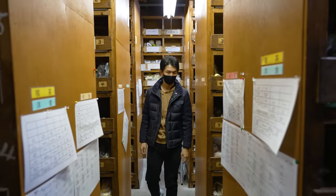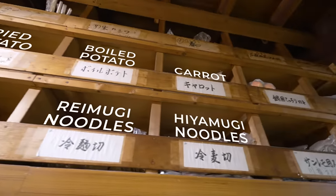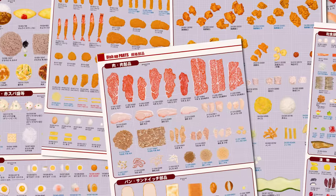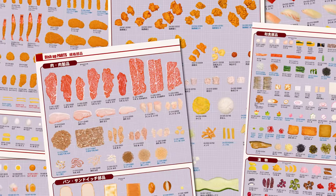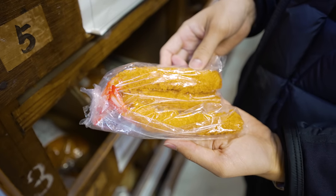With more shelves than a Harry Potter wand shop, from floor to ceiling, these containers are packed with almost every type of ingredient you could think of. Just look at this catalogue of parts that customers could order from — the selection is almost overwhelming. Although these pieces look decent enough as replicas, they just serve as a base for the artisans to improve upon.